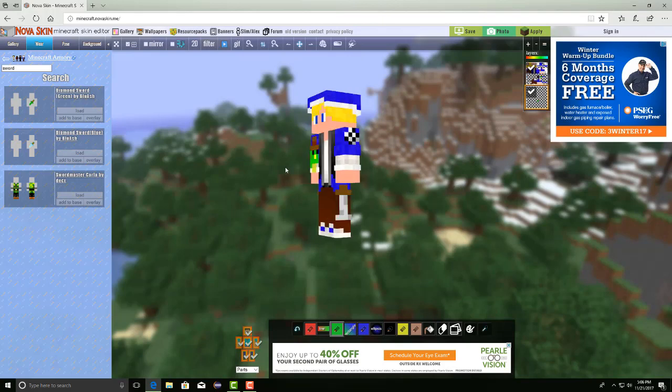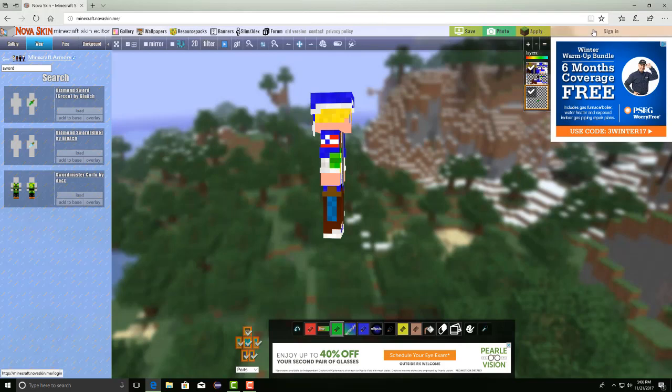Today we basically went over how to add overlays to your skin using Nova Skin. Nova Skin is completely free — there's no charge. You can sign in or make an account, but you don't have to. You can just use your Google account in general.